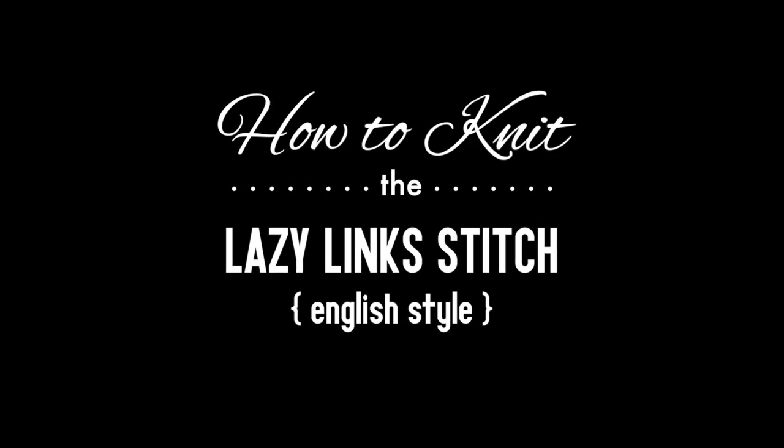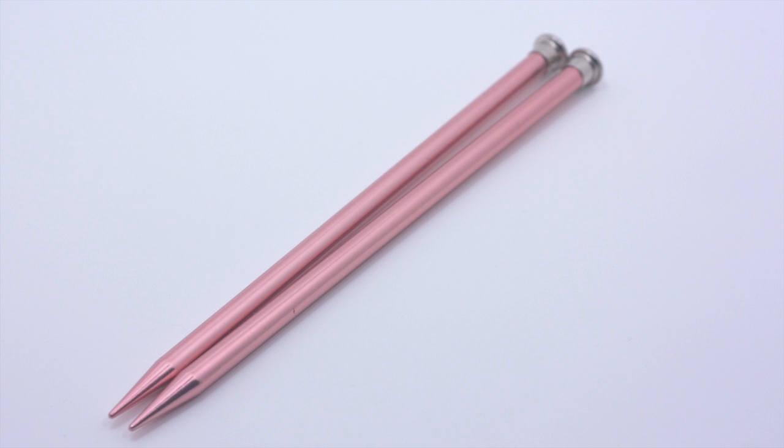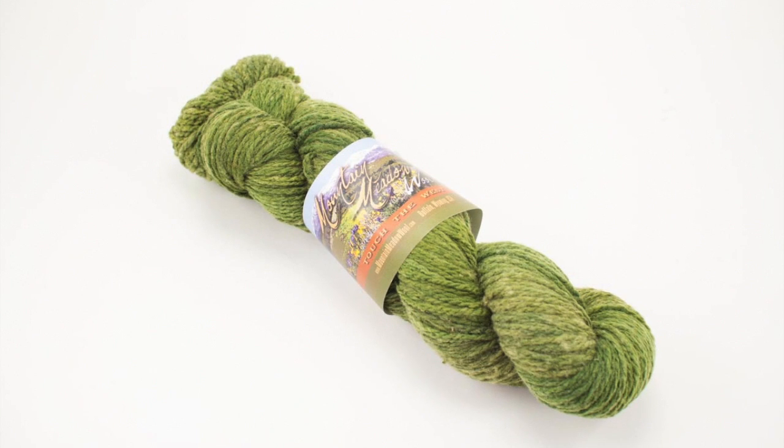How to Knit the Lazy Lynx Stitch, English style. For this tutorial you will need a pair of knitting needles and a ball of yarn. Special thanks to our sponsor Mountain Metal Wool for providing today's yarn. Today we are using their Laramie line in the color Fern.